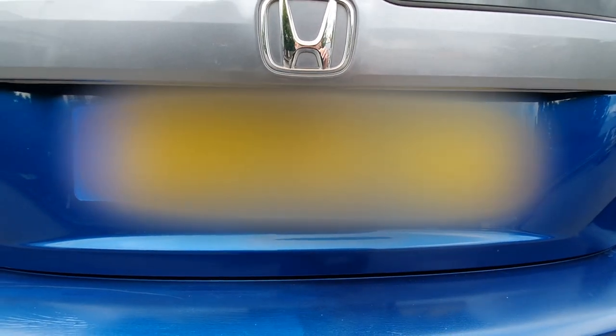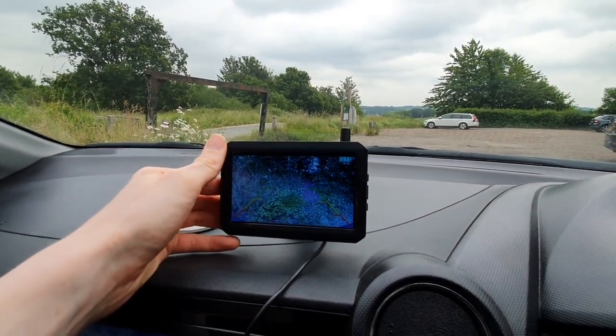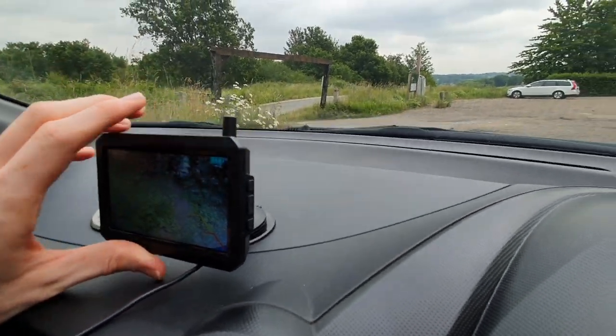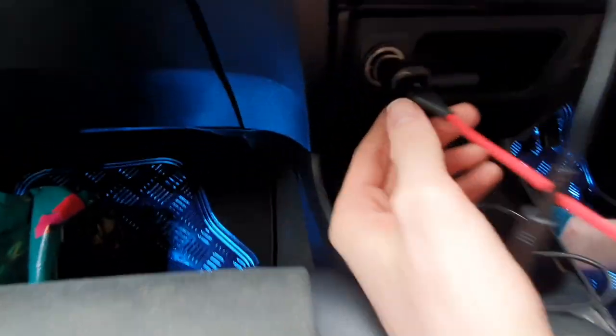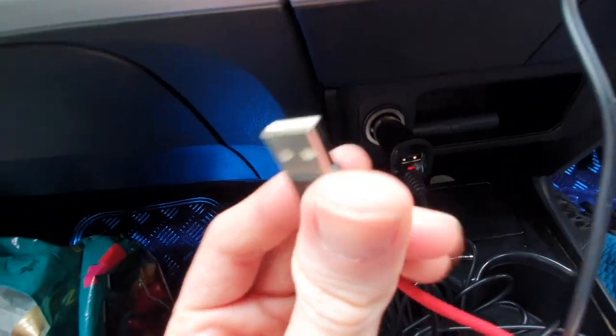There's plenty of space for the camera to display the full number plate. One silly thing I did was — I was meant to charge the solar panel for four hours before using it, and I didn't read the instructions. Underneath there's a little flap, and in there you plug in your micro USB and charge it for the first four hours. I've now got it mounted on the dash, powered by the 12-volt car adapter. It also allows you to plug in one USB, but I actually need another socket so I may try a different adapter.